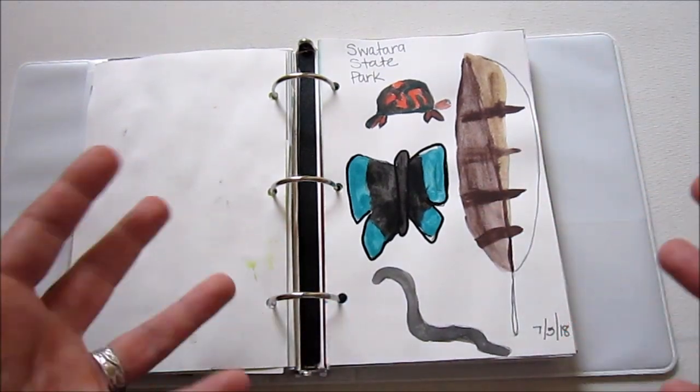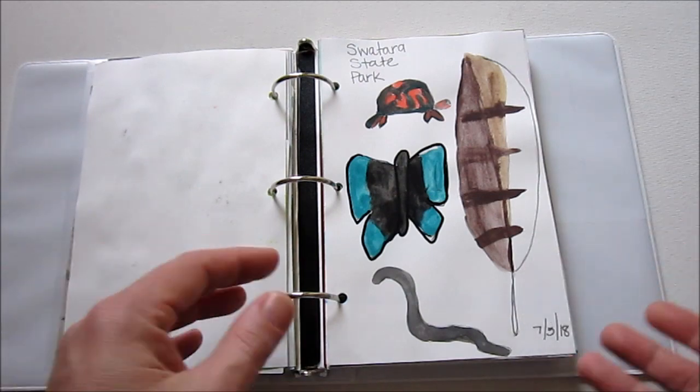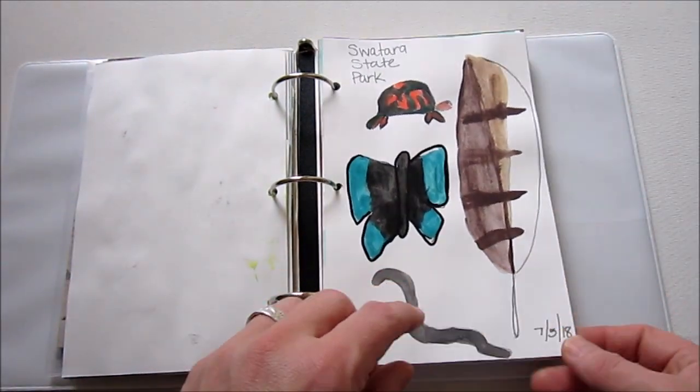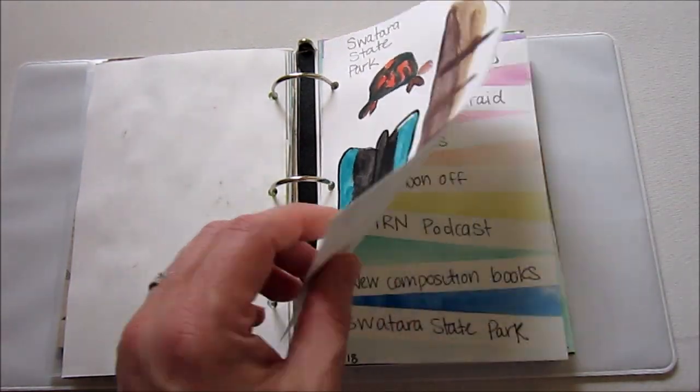So I just want to encourage you in your art journal — even if you can't draw and you want to give it a try, give it a try. I drew them and then I painted them with watercolor. I do like the feather, but the rest of this isn't that great. But I'll keep trying.